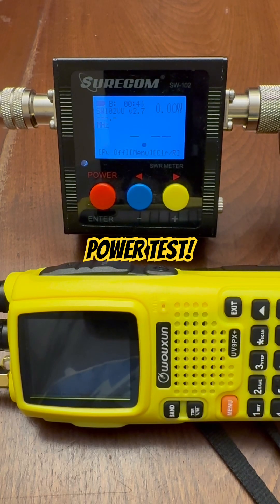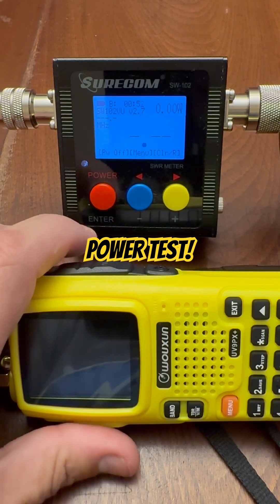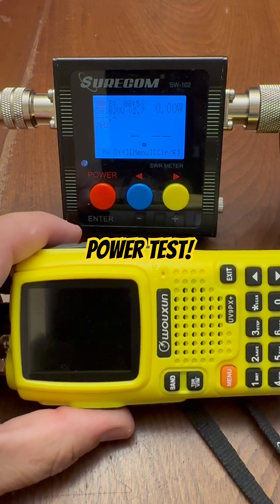This is a transmit power test for the Ocean KGUV9PX Plus from BetterSafe Radio. We're going to test both 2 meters and 70 centimeters on all power levels. So here we go.